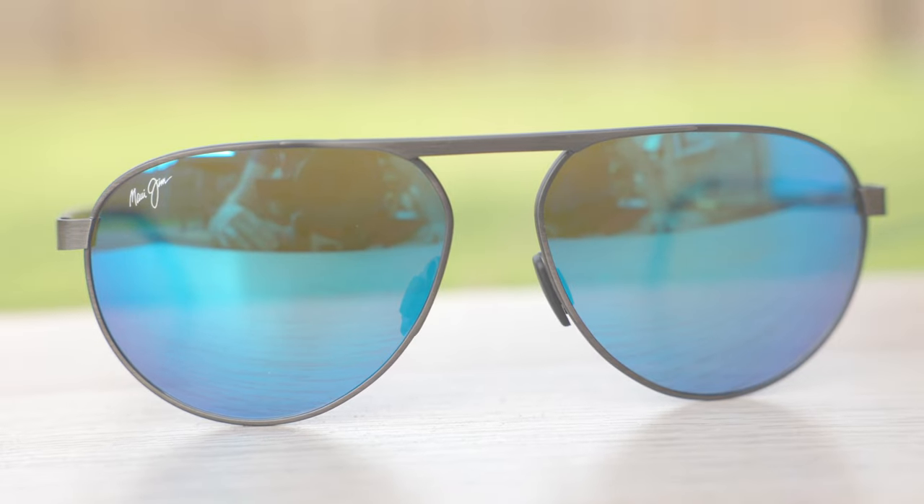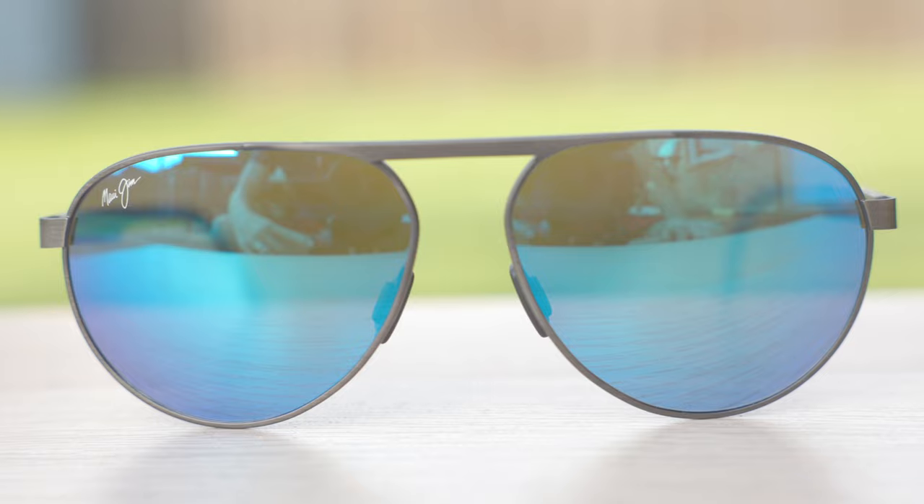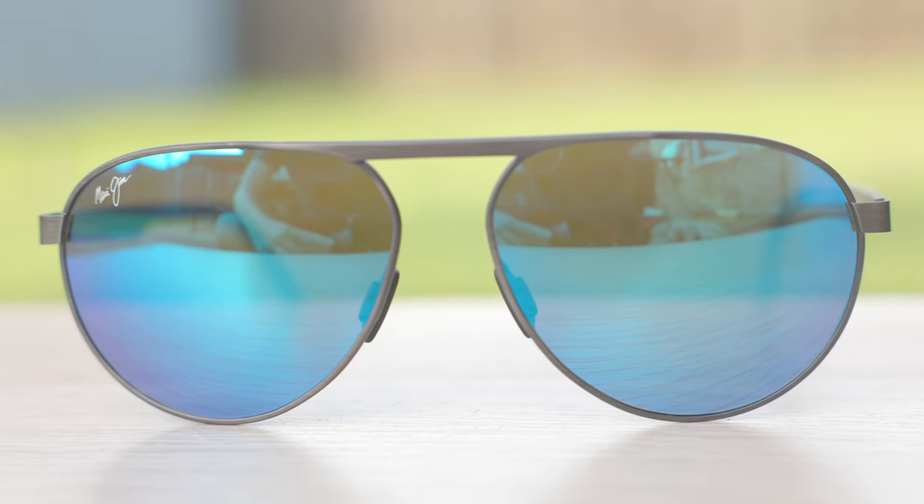All right, so first off, let's go ahead and talk about the dimensions and pop these sunglasses on face. These sunglasses have 61mm lenses and a 16mm bridge. Probably the first thing you notice about these frames is the fact that they are a single-bridged aviator pair of sunglasses. Here we can see the only thing connecting these two lenses to each other is this one tall single bridge here up at the top, and that adds a really cool design to these frames.